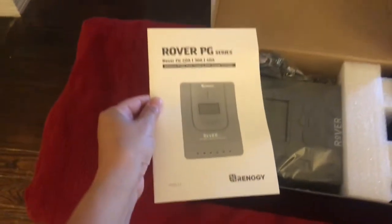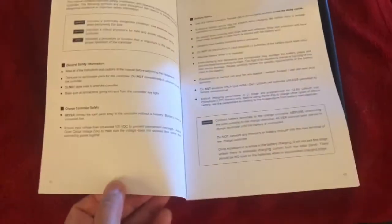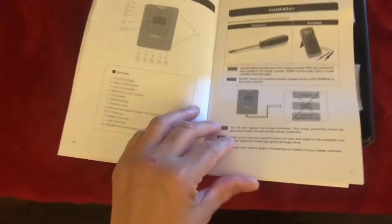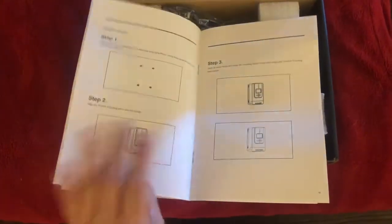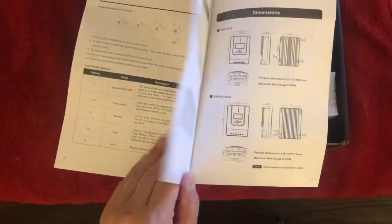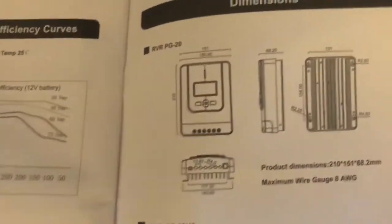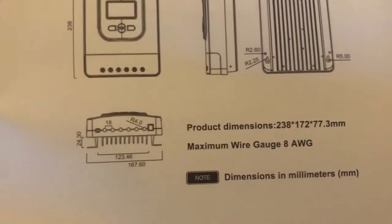Here is the manual that comes along with it. I'm just going to browse through these sheets here so you can take a look at the manual. It shows you how to install it, how to place it, position it. Let me just show you here how big it is — it's pretty big, bigger than I actually thought. It takes a maximum gauge wire of 8 AWG.